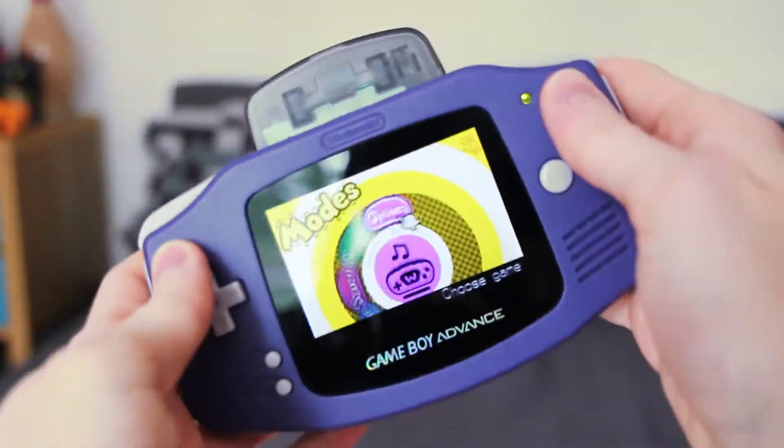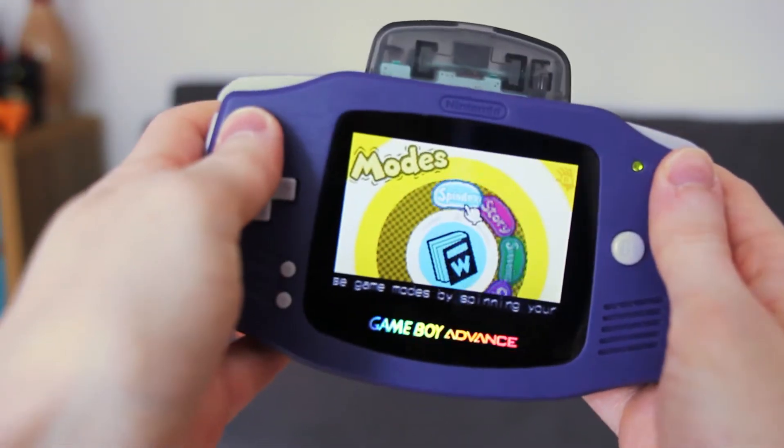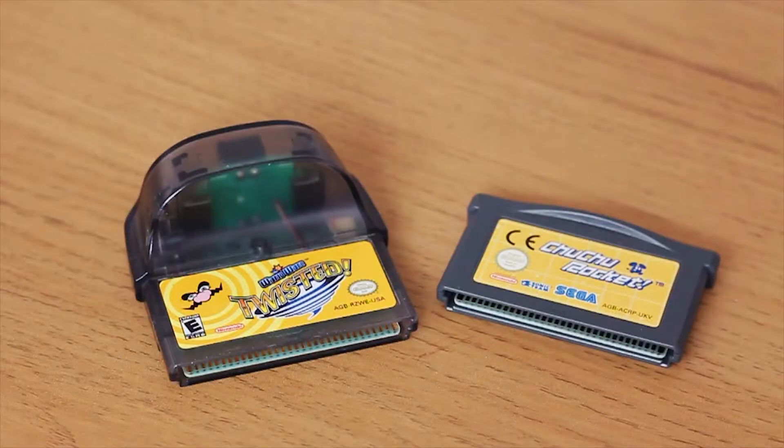One thing I forgot to talk about in my review was the fact that it has rumble. So when you move the game, it rumbles, and it's a really nice feature — it's the reason this big bulgy thing exists. But through using the game, because it is so much fun, it just stopped working.